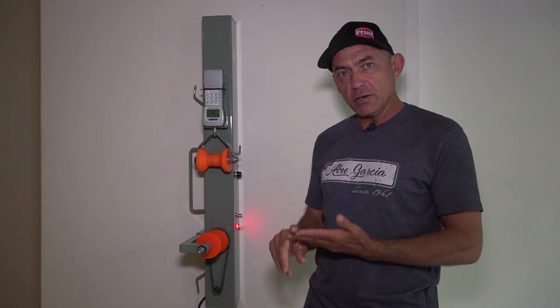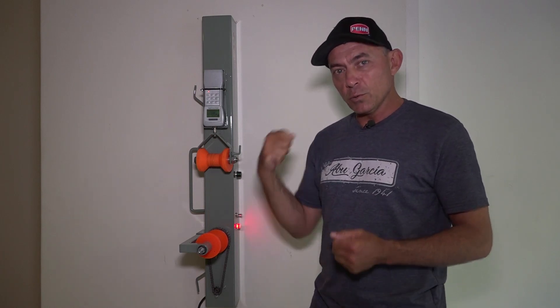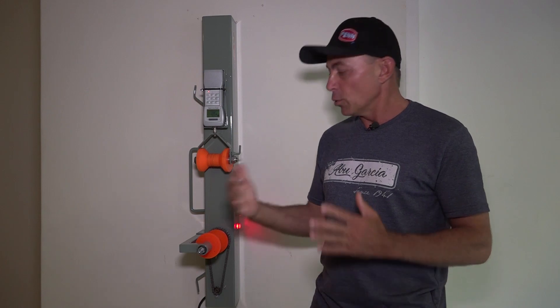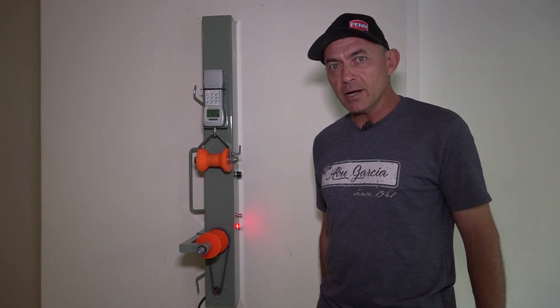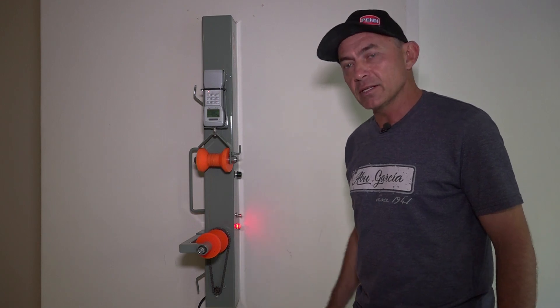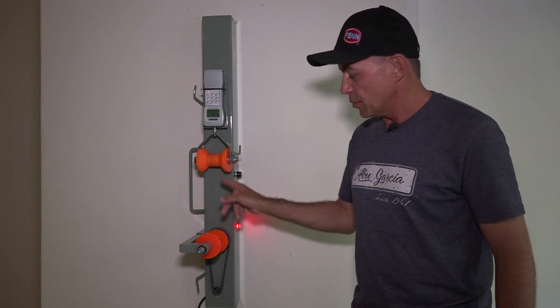Just to make our experiment worthwhile, we're going to test the braid itself first — before any knot — to see at what poundage it breaks on this machine. Then I've got three FG knots. We're going to test all three, take the average, and work out the percentage at which the knot breaks compared to the strength of the braid. I'm going to flip the switch now and we'll see at what poundage the braid itself breaks.